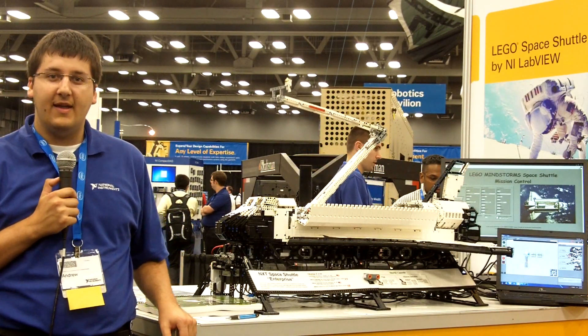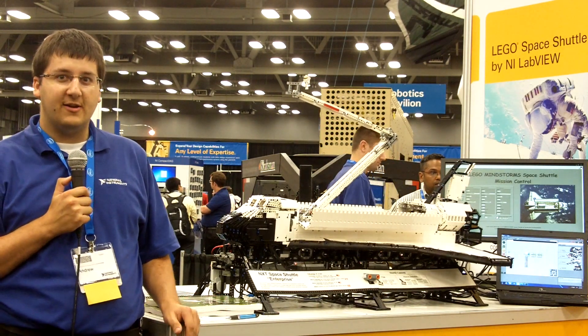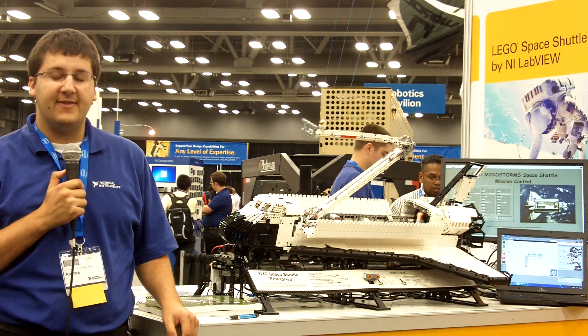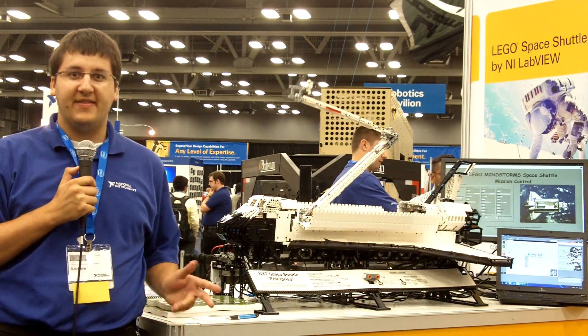Hello, my name is Andy Maluzzi and I built the LEGO Mindstorm Space Shuttle. The LEGO Mindstorm Space Shuttle is an interactive 1/50th scale model of the United States Space Shuttle built out of LEGO Mindstorms and LEGO Technic parts.